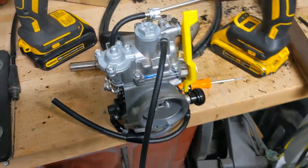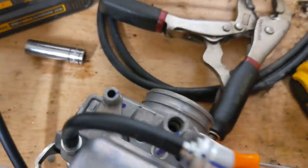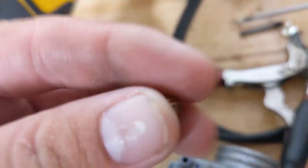A brand new 400X carburetor came in for the 300, but it's not a direct drop-in because of the EPA. New 400 carbs, like 2001 or 2002 and up, have a brass plug.